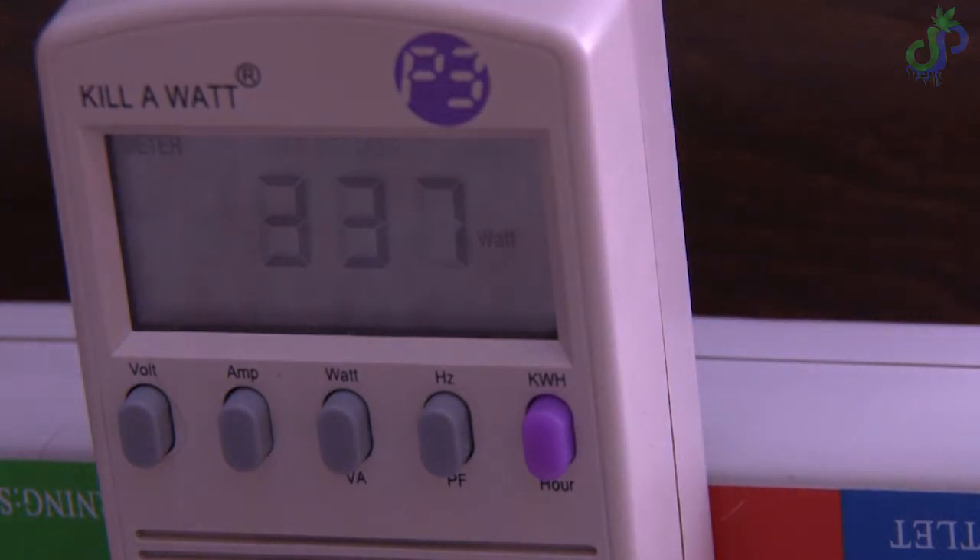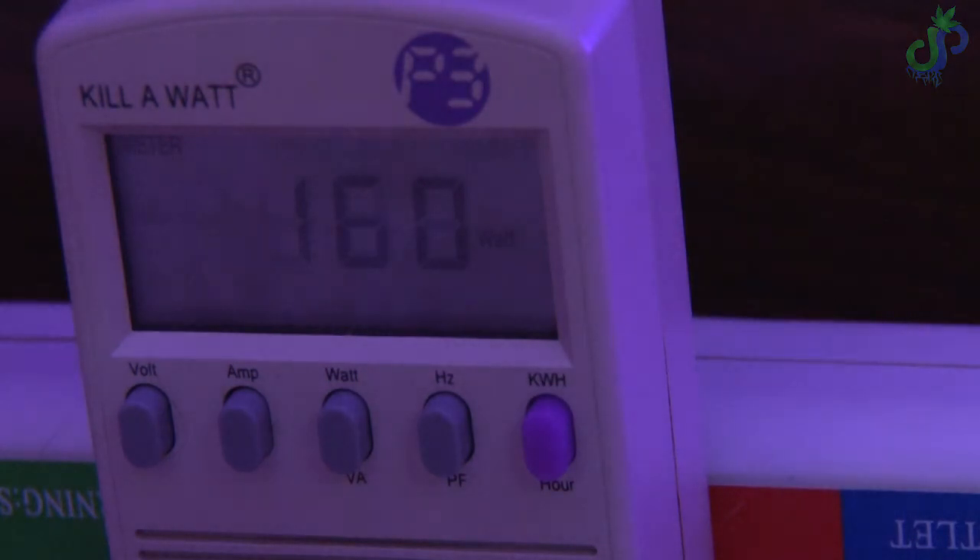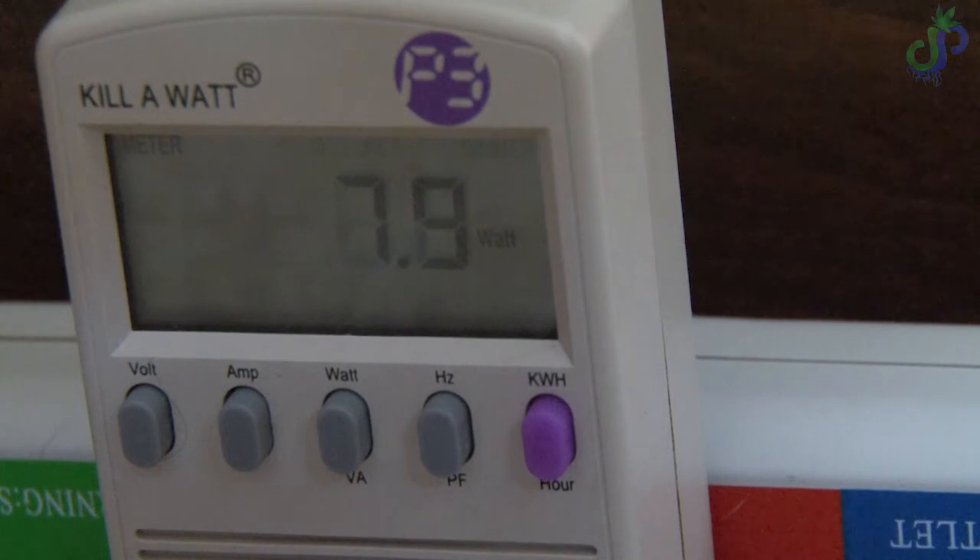Then in mid to late flower, add back that red light and take away the blue light to see if I can get really nice dense nugs — while the whole time using UV through flower to see if there's an increase in resin production. So those are my goals; that's what I'm looking forward to finding out — whether color light is worth it or it's just hot air.